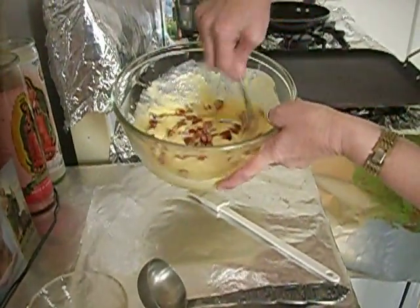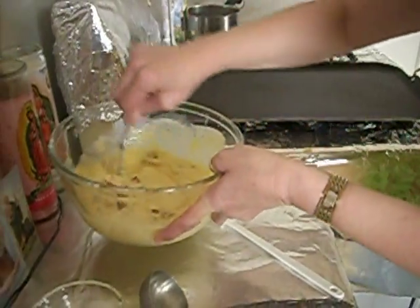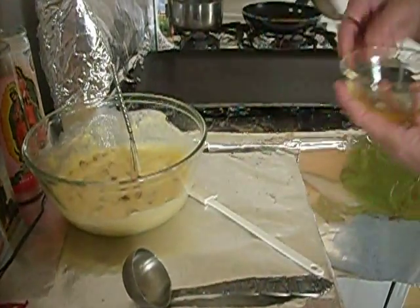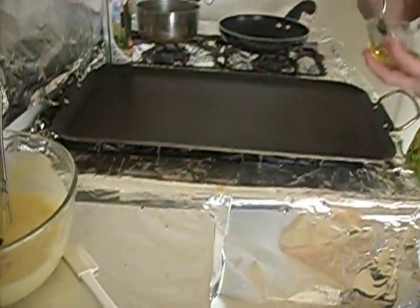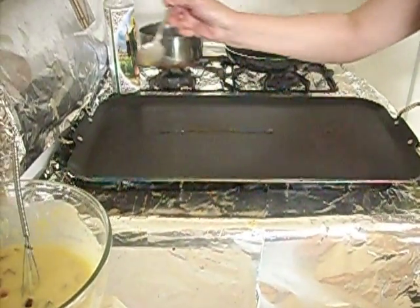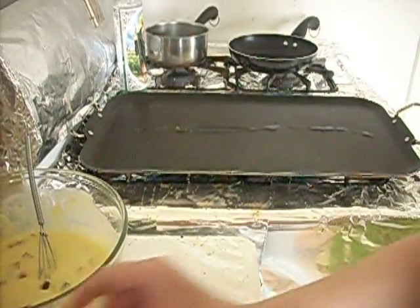Just gently stir it around. Now we're gonna put just a little bit of oil on the griddle — or you could use margarine if you like — just enough to coat it, and we're gonna spread that around.